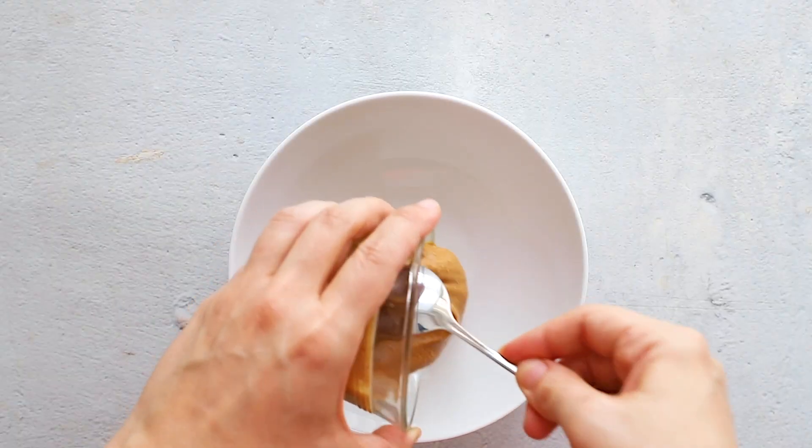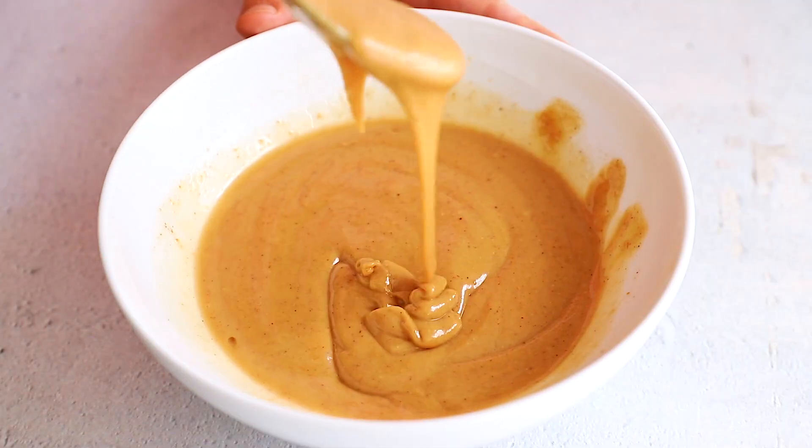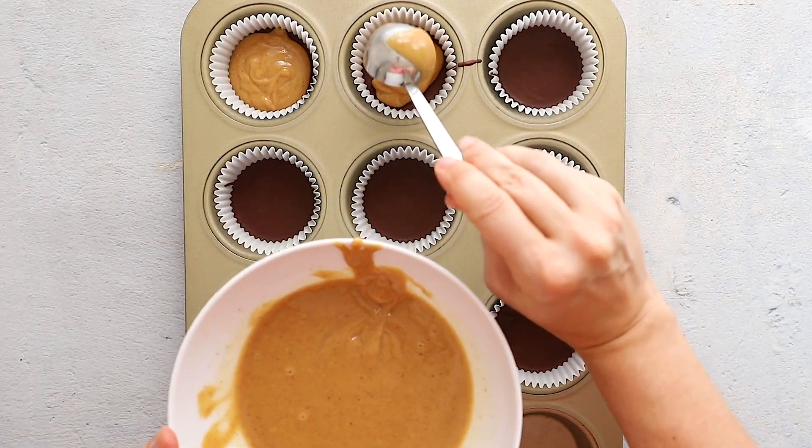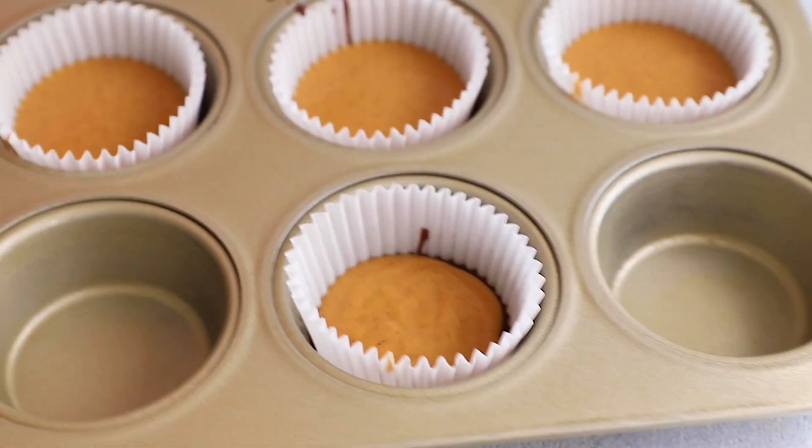In another bowl, add your peanut butter, coconut oil, honey, and sea salt and microwave for about 15 to 20 seconds. Pour the peanut butter mixture evenly over each cup, then place back in the freezer for a few seconds to set.